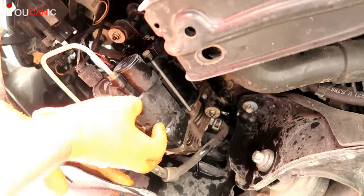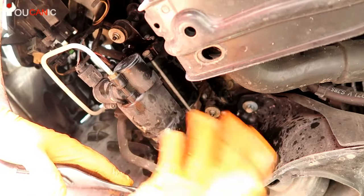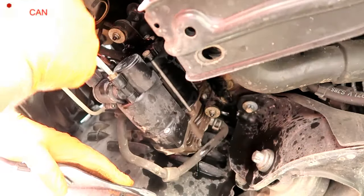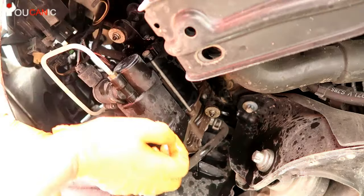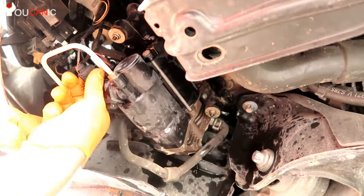As you can see here, there are some springs that allow the air compressor to move when it's working, so that all the vibration doesn't go to the chassis. Pay attention to how those are set up — you have the washer here, you have the spring, and you have the rubber mount above that.